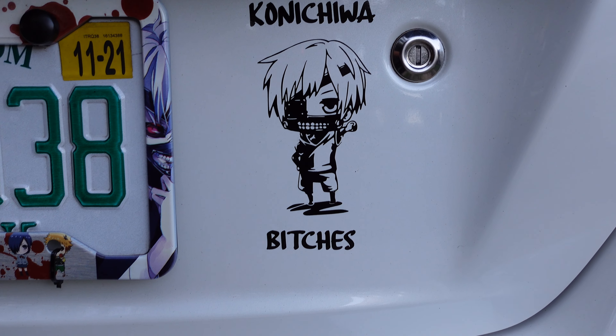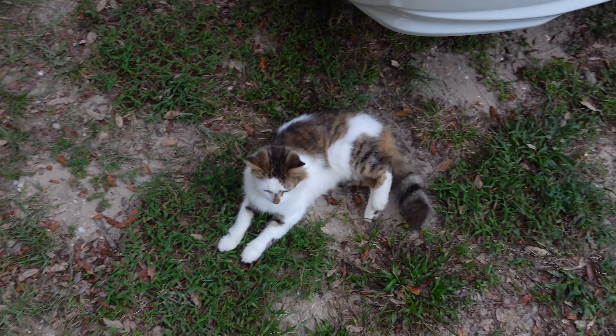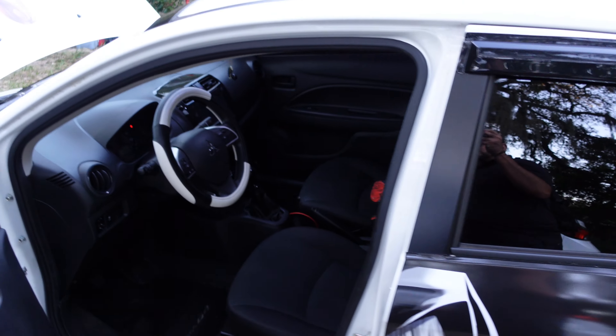Yeah, Kaneki right there — Konnichiwa. Got this charm in there, and there's the next one too. Fun little car.